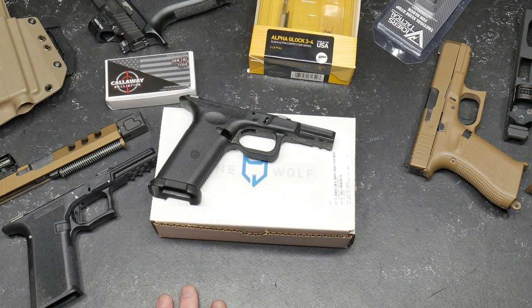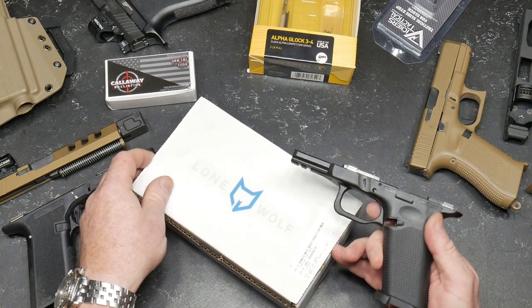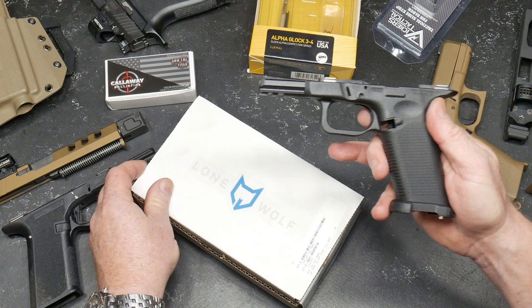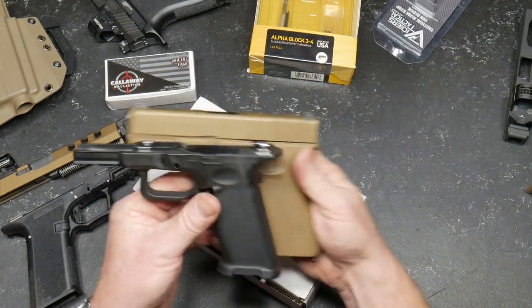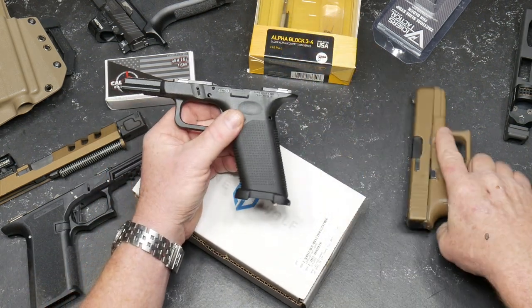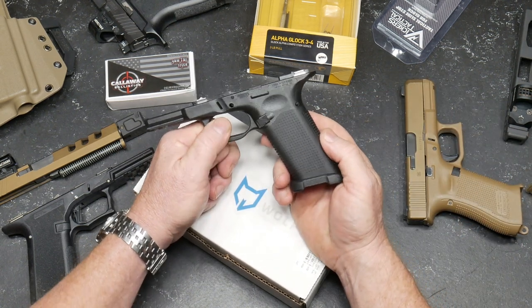I thought for a second I'd go ahead and do a P80, and then I saw this guy. I ordered this from Big Daddy Unlimited — this is the Lone Wolf TWC One Bear. The reason I like it is it has the full frame grip, just like the 19. And because I have a big hand, I fell in love with it. 124 bucks delivered.